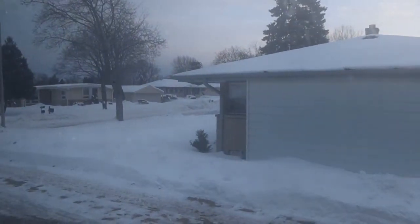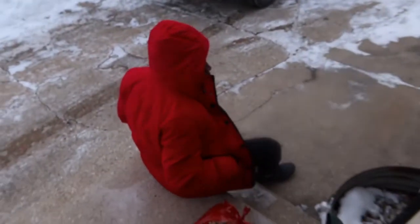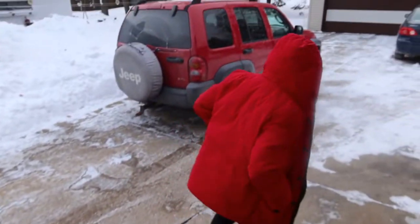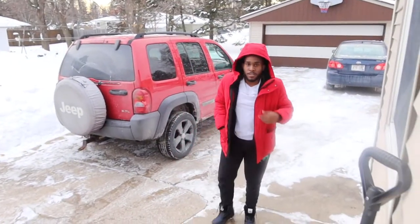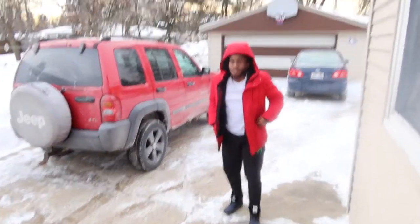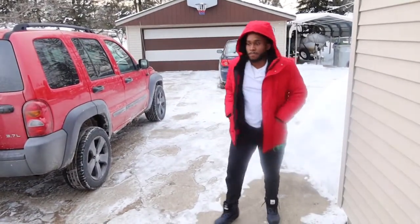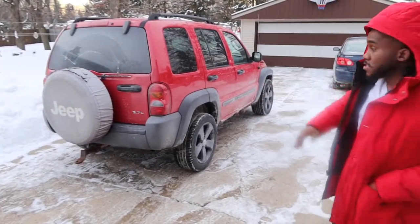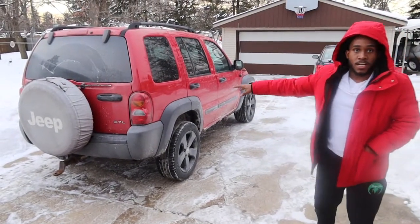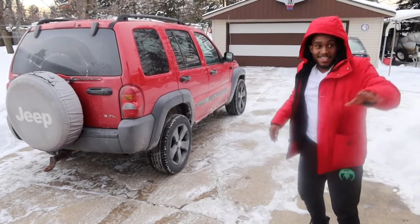Wisconsin, one degree outside — let's do it! What's up everybody, I'm back with another video, long time no see. I know it's cold out here, it feels like negative 25 degrees, but check out what I've got right here — I got the Jeep. I've been pushing that for a couple weeks now.